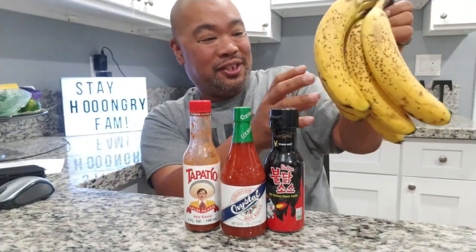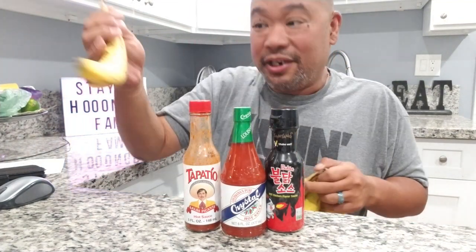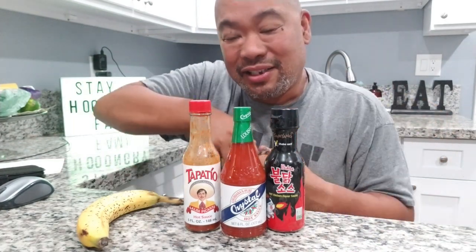Now there were no rules specifically as to how many bananas, what kind of hot sauce, and all that other jazz, so we are just gonna go at it and pick a banana. I'm gonna actually have two of them. Fun fact - I like bananas but I actually eat my bananas backwards. I eat it this way - most people peel it from the top end, but I actually peel it from the bottom end.